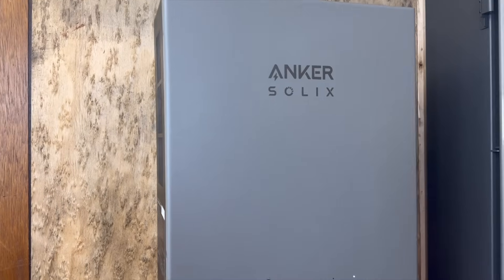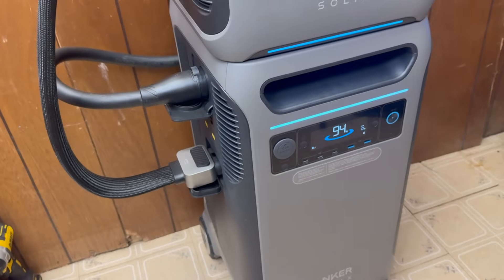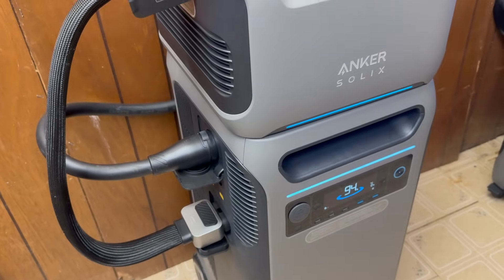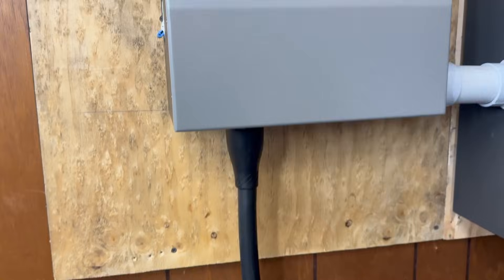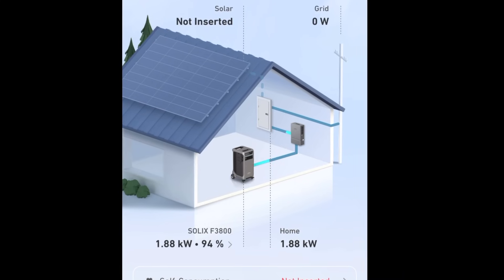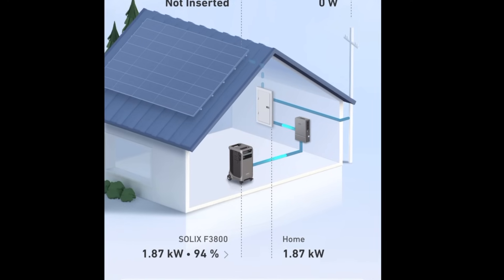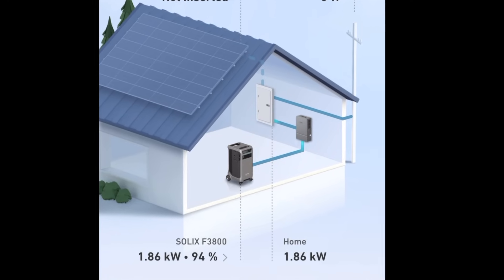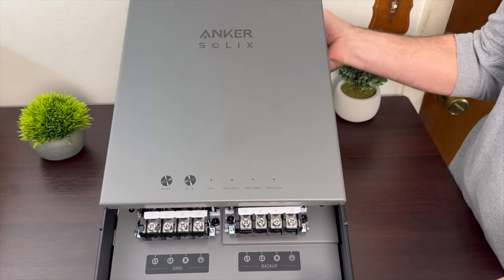Hi, my name is Reece, and one of the topics I'm interested in is solar and battery-related stuff. This is the Anker Home Power Panel, and it is the interface between the F3800 power station and your home's electrical system. In addition to being an automatic transfer switch for power outages, it is also an AC-coupled device. This means it can backfeed power to your main panel so you can save money if you have time-of-use rates, or if you can't get the full one-to-one net metering credit if you have solar panels. The Home Power Panel is a unique approach to adding batteries to your home's electrical system.